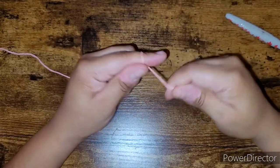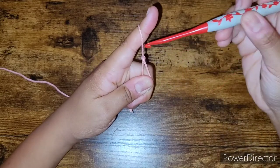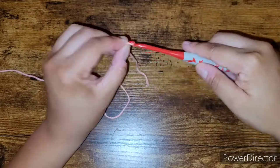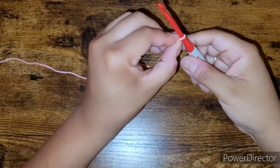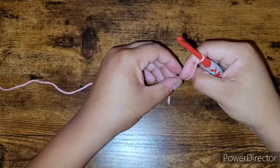I place my hook inside of this little loop and pull tightly, and then I have it tight but also loose enough so it can move up and down the hook.